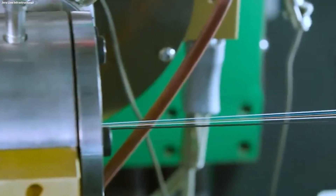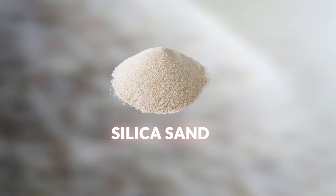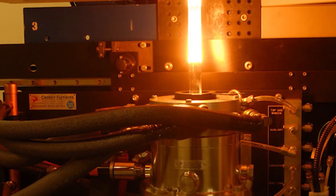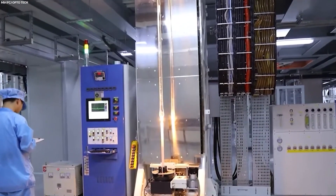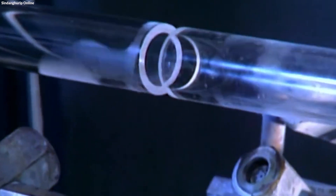The production of fiber optic cables would not have been possible without the ingenious process of turning simple silica sand into the highly pure glass that forms the core of modern communications. This starts with the careful processing of silica sand, heated at high temperatures to remove impurities, achieving the necessary purity for optical clarity and performance.